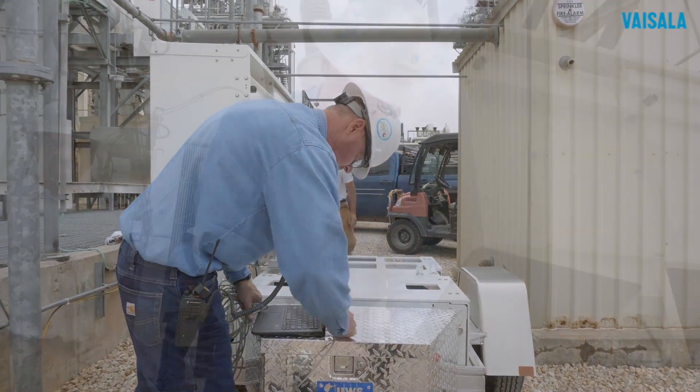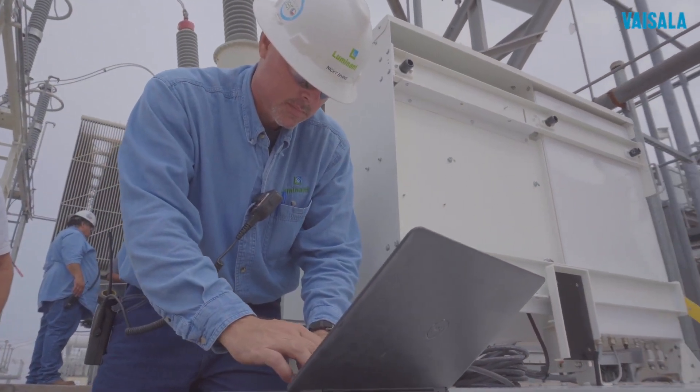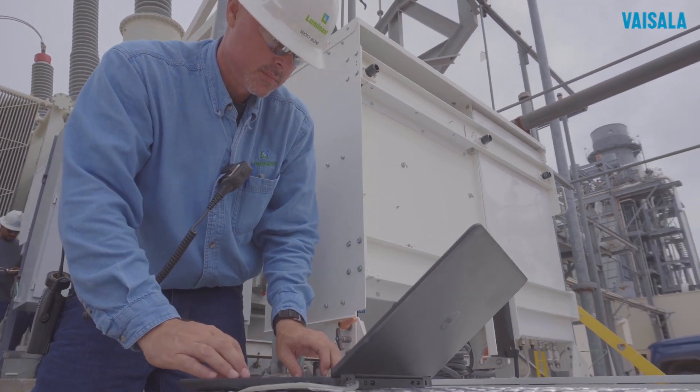In an hour, you will be looking at the first data. The data can be viewed via a web browser — no proprietary software is needed.